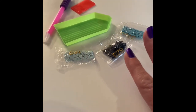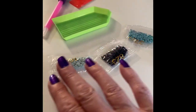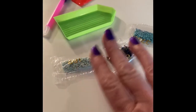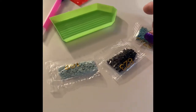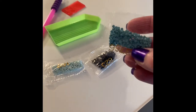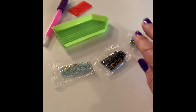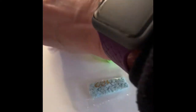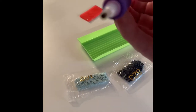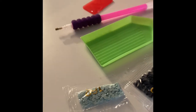When you get your kit, you're going to have the actual canvas, a whole bunch of different plastic bags with the different colors — these are the diamonds, but they are also called drills or stones. You get a tray to put them in, a little pick-me-up tool, and a thing of wax.